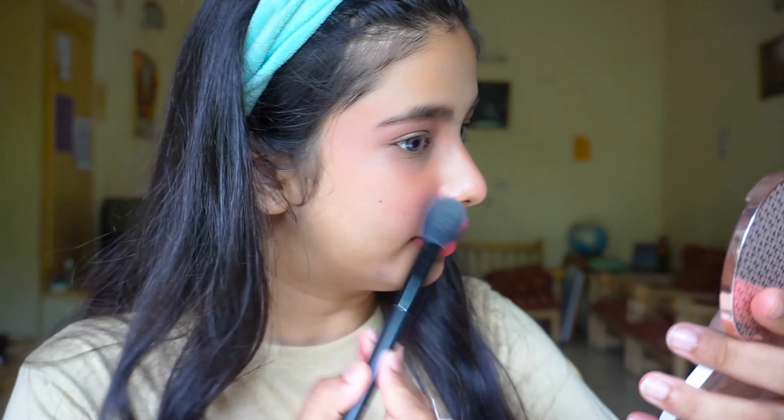Our last and final step is highlighter. This is the K-Beauty highlighter in the shade Frosted Ice — my always, always favorite. I either use this or MAC Soft and Gentle. See how wet it looks! We are officially done with our go-to makeup look.